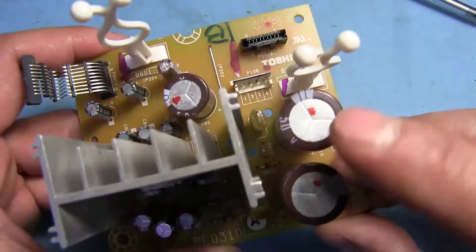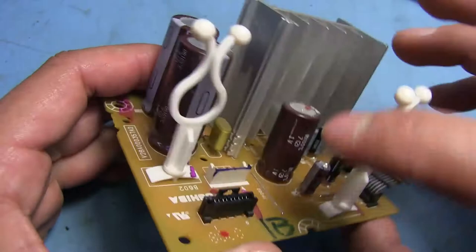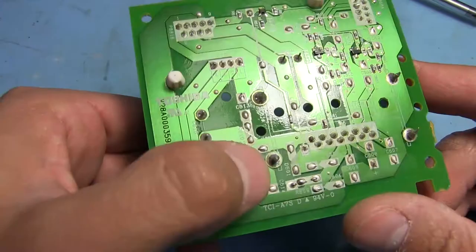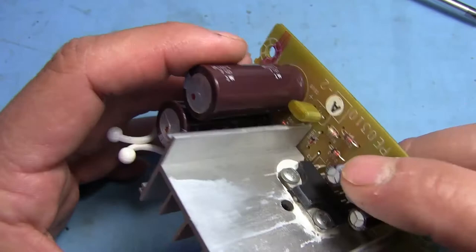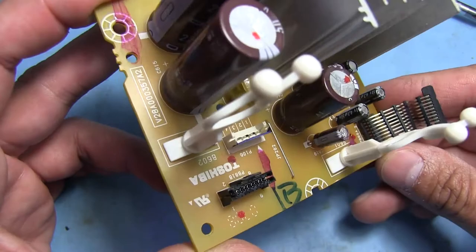These two huge caps here are for the speaker outputs. They come in here, and this is where our speakers connect. So we've got our audio output coming from the amplifier, goes to the caps, the caps go off to the speakers — and they're huge: 50 volt, 2200 microfarad. All these brown caps on here are Nippon Chemi-Con caps, and the little black ones are all Nichicon. So Toshiba wasn't fooling around using cheap caps — this was all pretty high quality stuff.